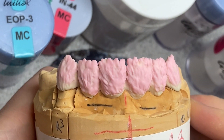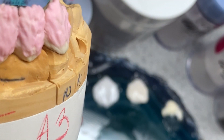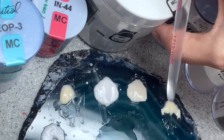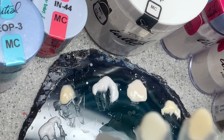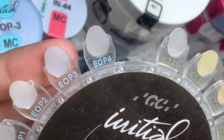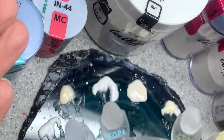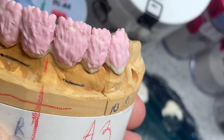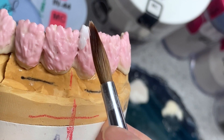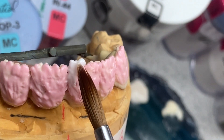Next I'm going to mix some opal blue and some CLF. The CLF looks like this — very translucent — and the opal blue is a little bit blue-ish. I'm going to mix them 50/50 and apply that mixture all around the perimeter of my crowns.